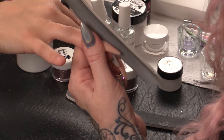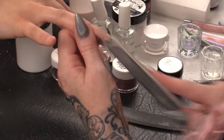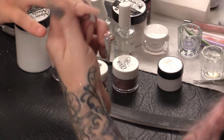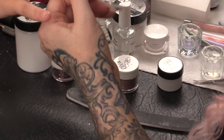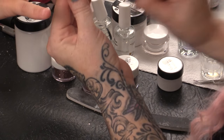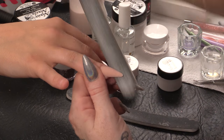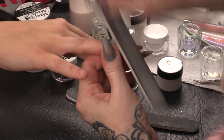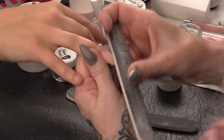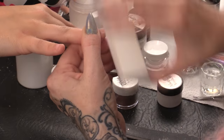Just going to whip over with the file. While that is curing in the lamp I am going to finish this nail by filing it. I'm going to buff that now to smooth it over.